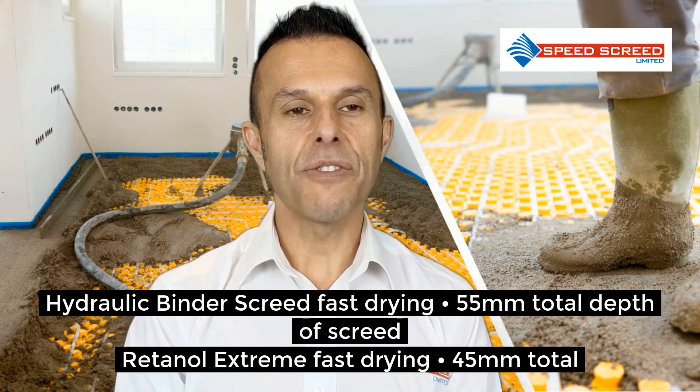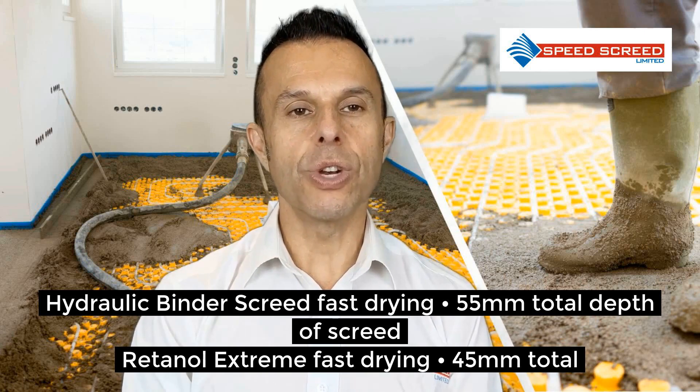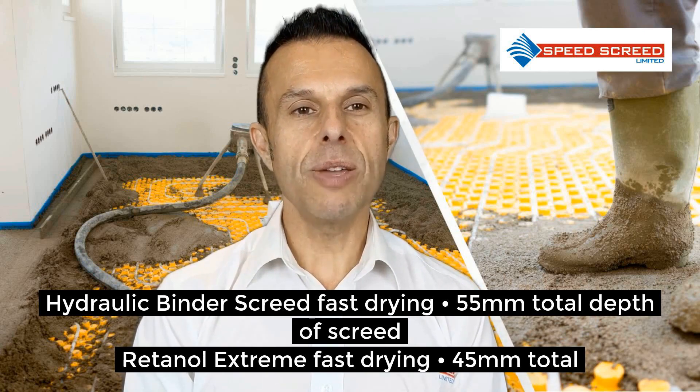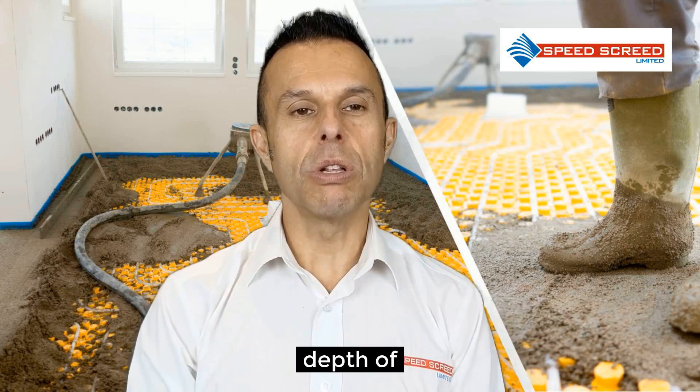Hydraulic binder — that's the fast drying option — is 55mm total depth of screed. Retinal extreme, fast drying option, is 45mm total depth of screed.